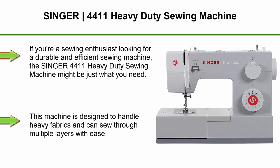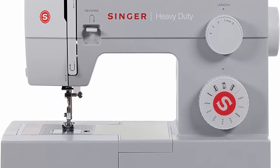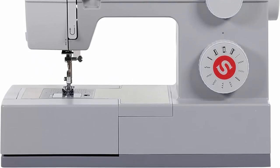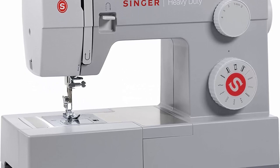Top 2. Singer 4411 Heavy Duty Sewing Machine. If you're a sewing enthusiast looking for a durable and efficient sewing machine, the Singer 4411 Heavy Duty Sewing Machine might be just what you need. This machine is designed to handle heavy fabrics and can sew through multiple layers with ease. One of the most impressive features of the Singer 4411 is its powerful motor, which can sew at speeds of up to 1,100 stitches per minute, making it an excellent choice for those who need to complete their projects quickly.